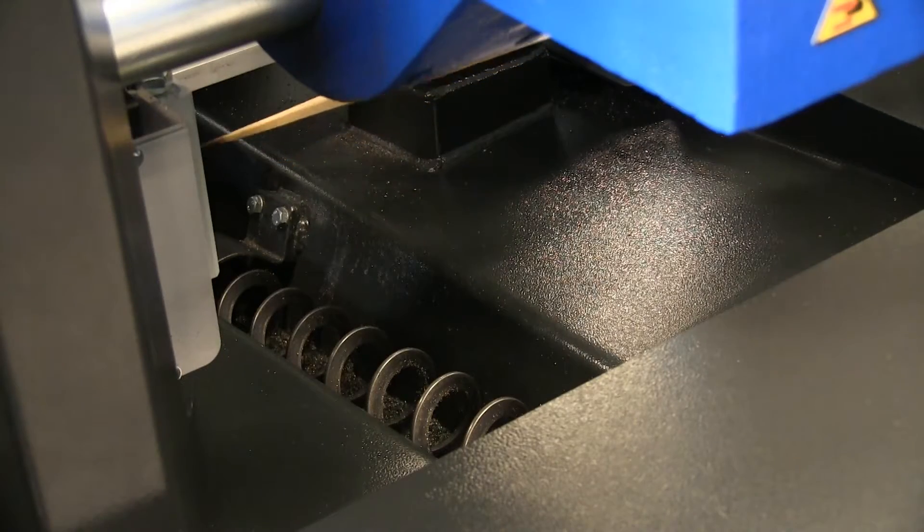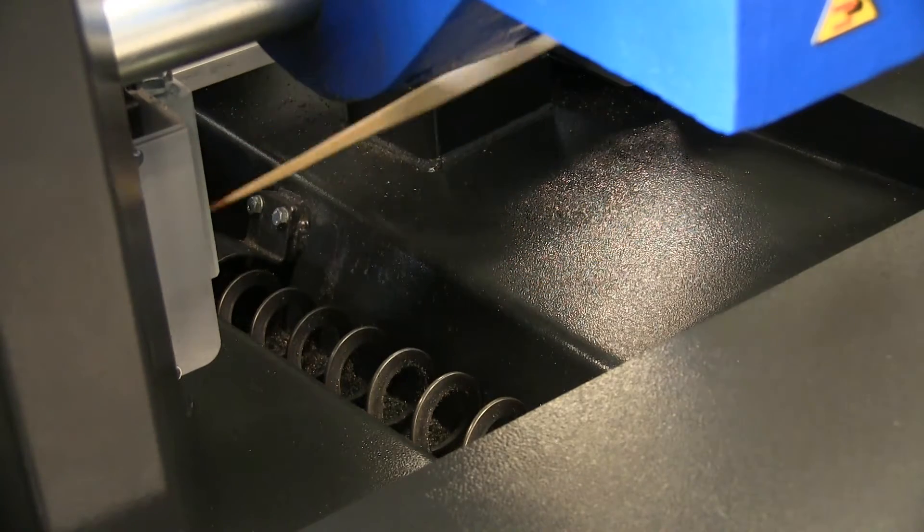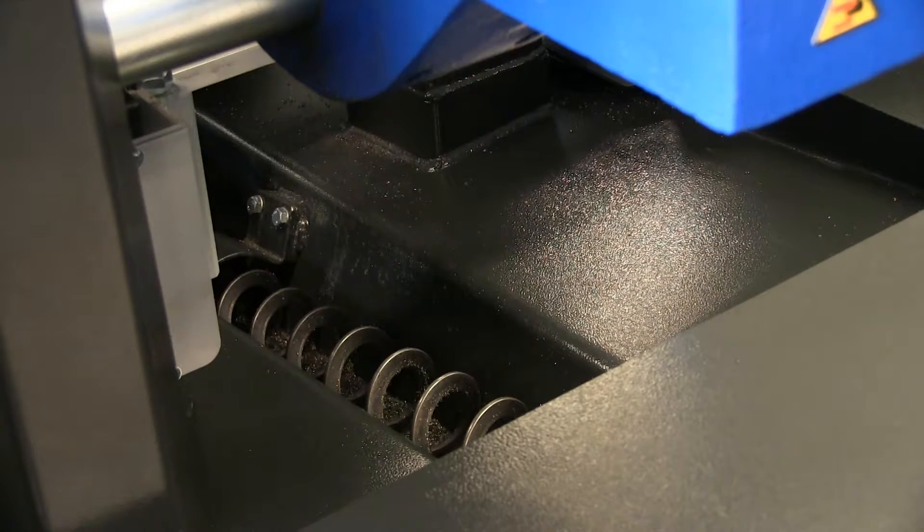As you can see this is a swarf auger driven by a motor and gearbox, removing the swarf from the cut all the way out of the machine and exiting outside into a bin that you can put underneath.